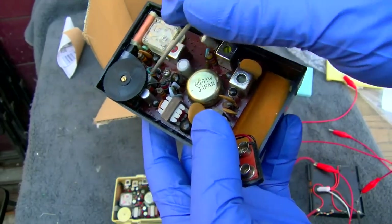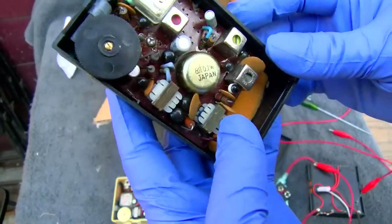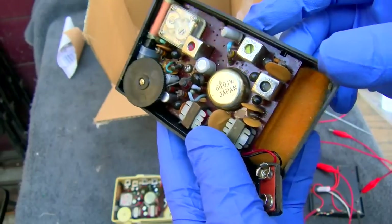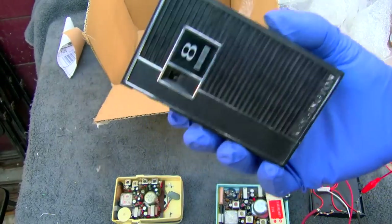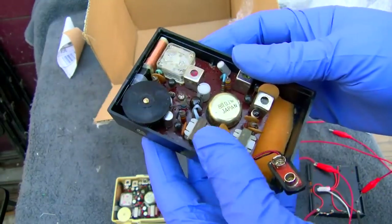So we'll do this one in this video since this is the one he was interested in. We're going to start by checking the electrolytic capacitors. This has quite a few for this set — one, two, three, four. Usually these have one or two. This has also got those crappy epoxy dome transistors that like to fail, but capacitors have a much higher failure rate. And if the AVC capacitor was shorted or leaky, it could definitely cause that weird sensitivity issue.